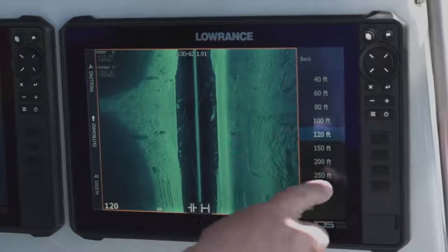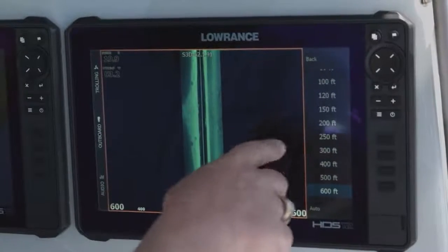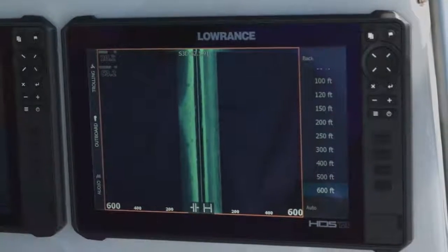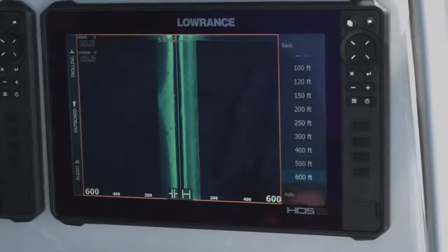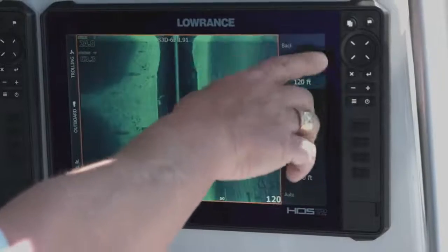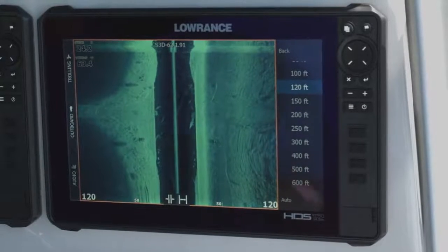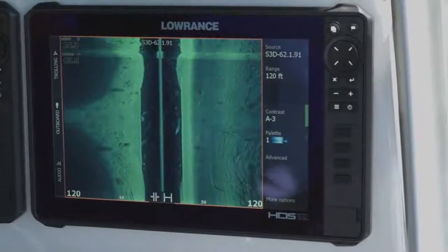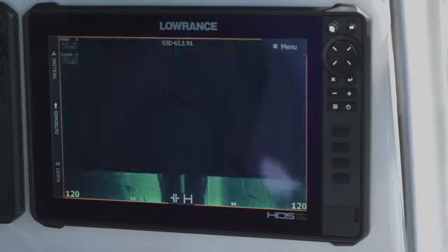The range right now is set on 120 feet, but we could kick it all the way out to 600 feet — though it's going to fill up a lot of screen. The further you range it out, the longer it takes those pings to get back, and sometimes that will affect your scroll speed. I always like to use it in whatever range is best for what I'm trying to do. We're in 120-foot range here, and you can see the really great clarity that we're getting out there.